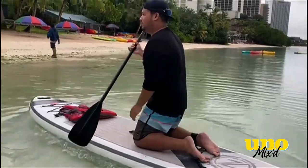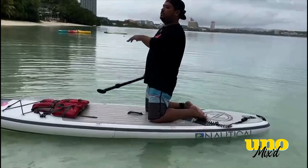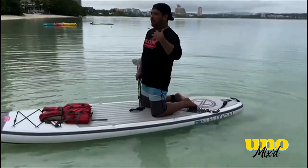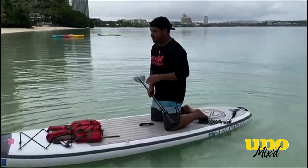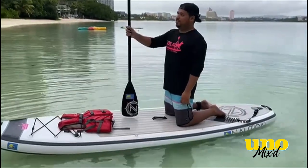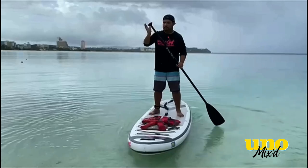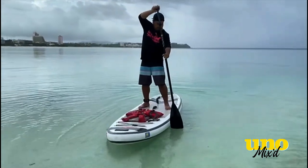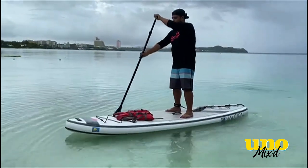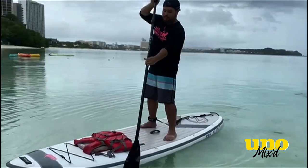Starting kneeling helps you get a feel for the board and its buoyancy. As you stand, make sure you're looking towards the horizon — not looking down. If you look down while standing, you'll feel like you want to fall. So it's best to stand while looking towards the horizon. The great thing about this paddle is it acts as a support system as well. If you want to go straight, just make sure your paddle is going right alongside the board.